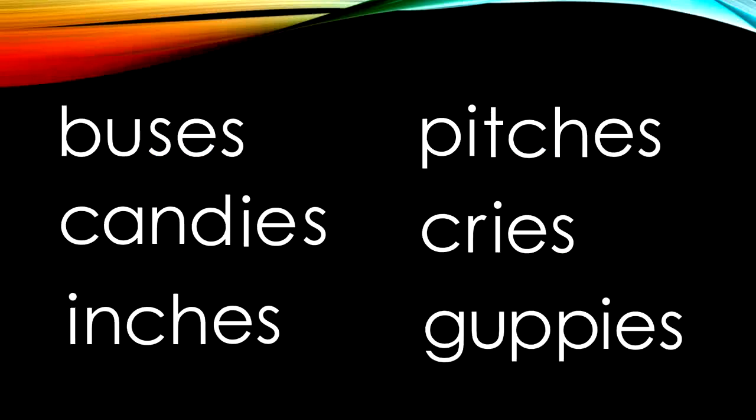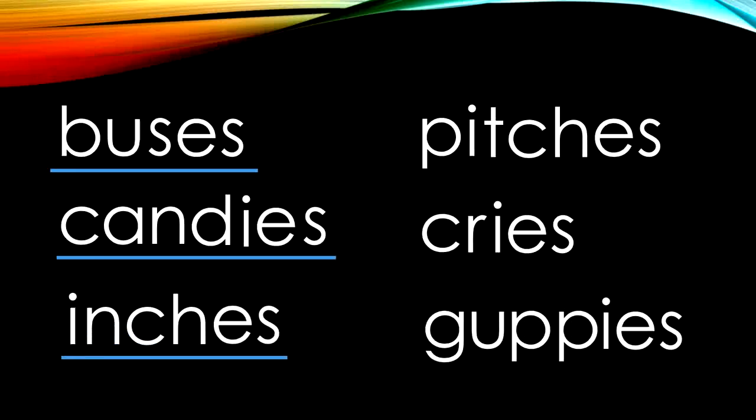Let's sound out this list of words together. B-U-S-E-S — buses. C-A-N-D-ease — candies. I-N-C-H-E-S — inches. Now with these next words, let's think of sentences. P-I-T-C-H-E-S — pitches. The pitcher pitches the ball to the batter in baseball.